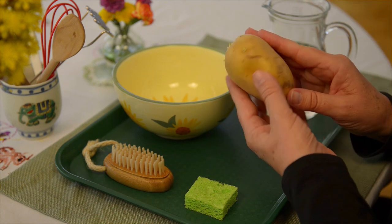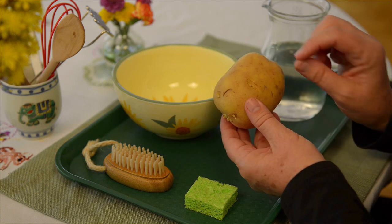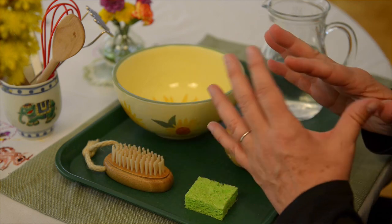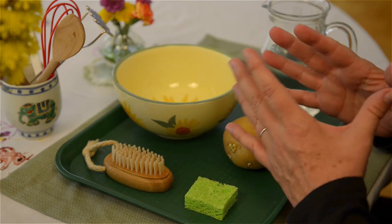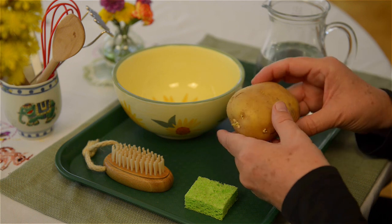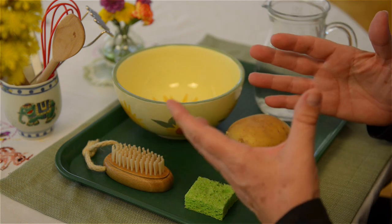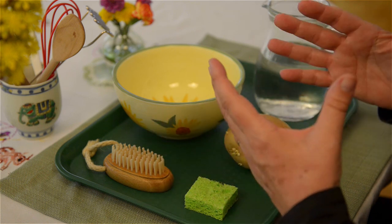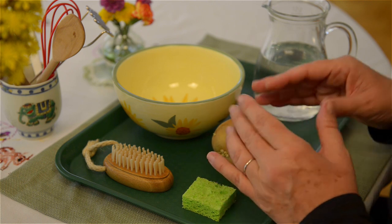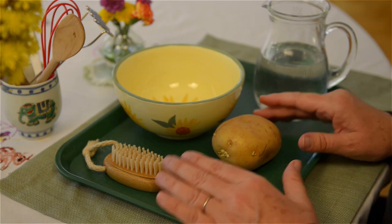You could give your child just one potato and show them how to clean it with a little brush. It does not involve any sharp utensils. It's really sensorial — it's about the experience of belonging to the activity of preparing a meal, which is extremely important for them to feel significance and belonging in the family and community.